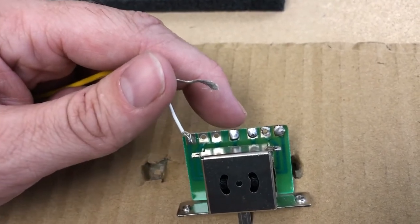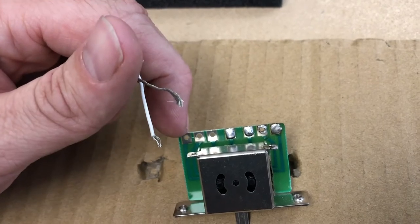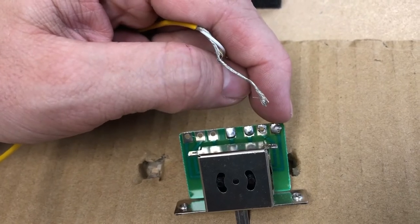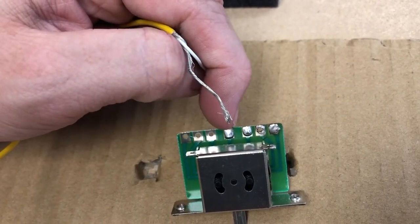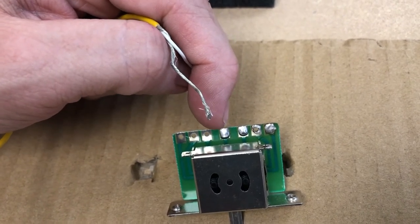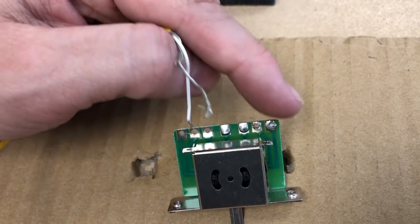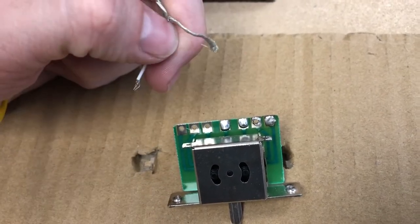Sometimes there are two terminals in the middle, which would be an eight-terminal switch. The way it works: skip the first terminal, and put the hot on the next two. For the other pickup, count from the other side — skip the first one and put the hot on the next two. The middle pin, or middle two pins if you have an eight-terminal switch, is your output. On this one we just have the one center pin, which is the output that goes to the volume pot.